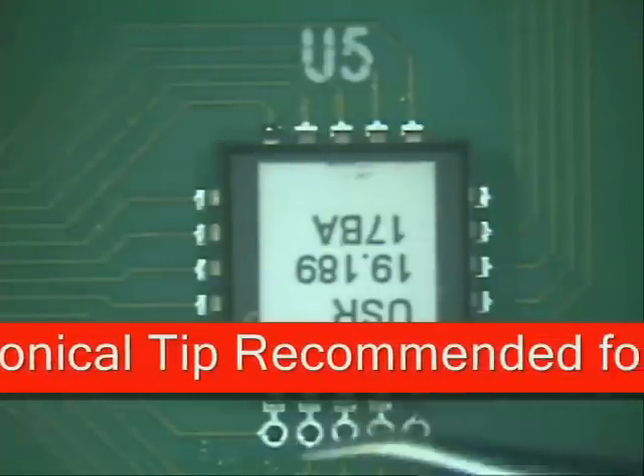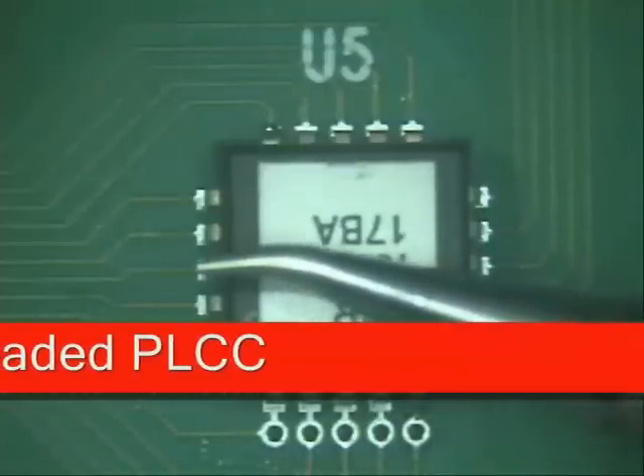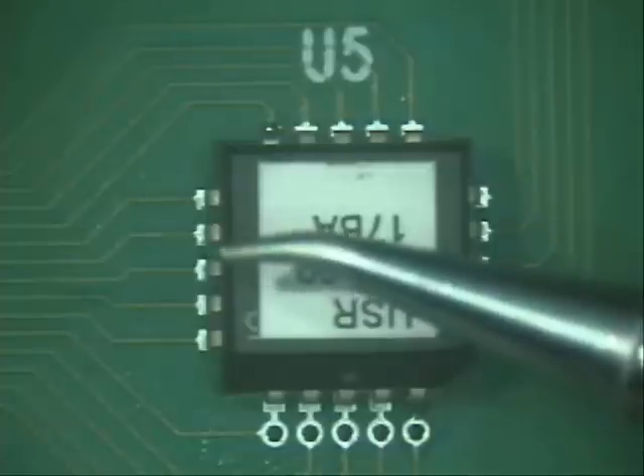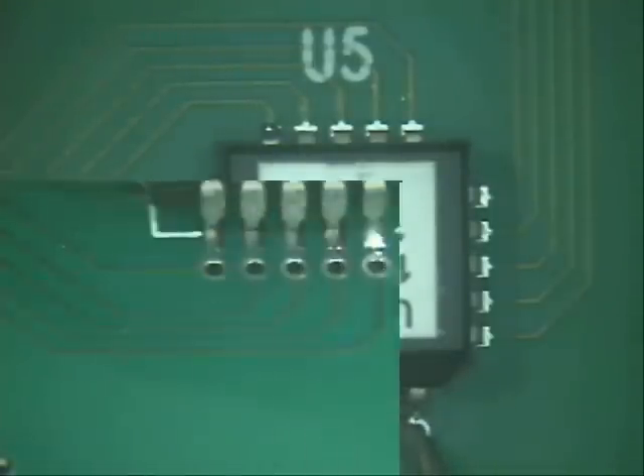The tip that we're going to be using is a bent conical tip. It is what is actually used to install J-leaded components because that gives you a better angle to actually come in and install it by hitting the pad and going into the leg just like this.